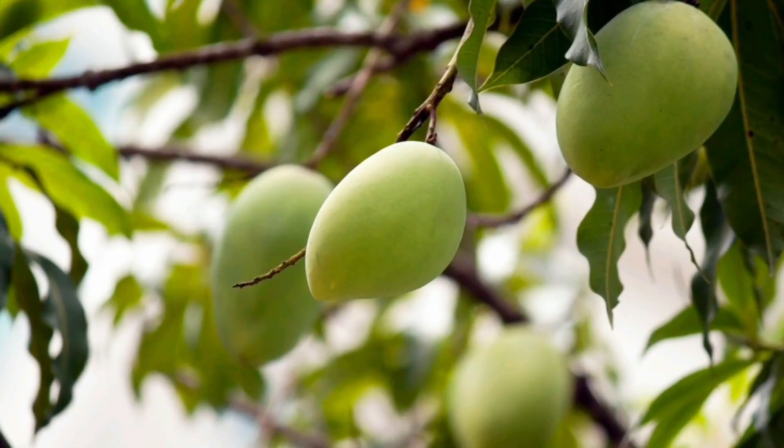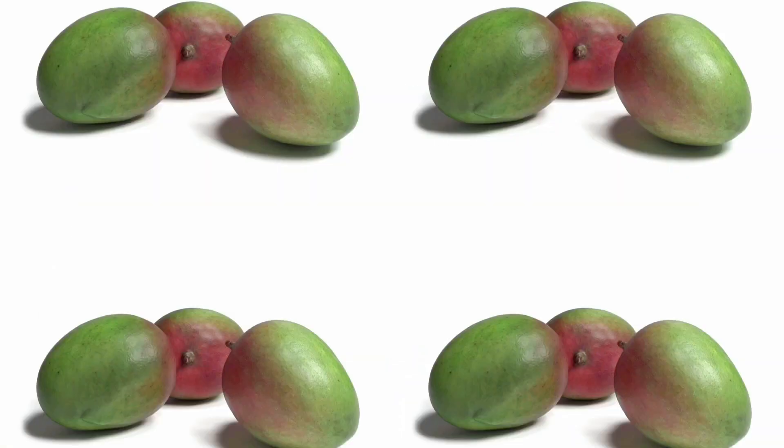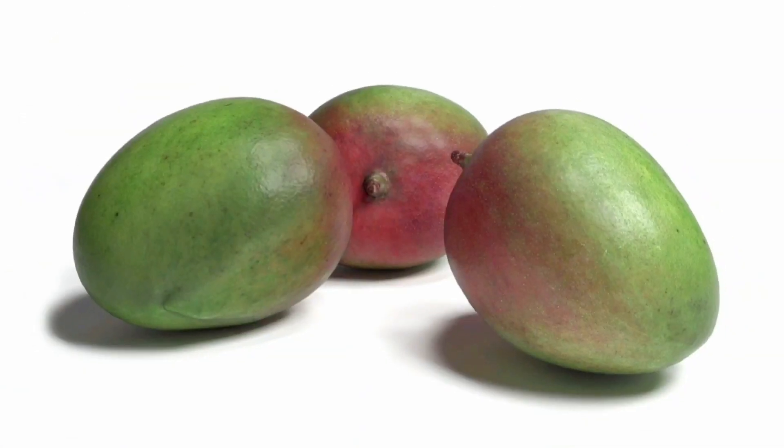Hi friends, Assalamualaikum. Welcome back to my channel. I bring you easy mango pickle recipes. Hope you stay with me.